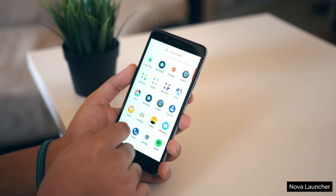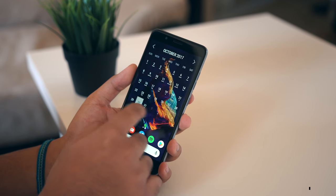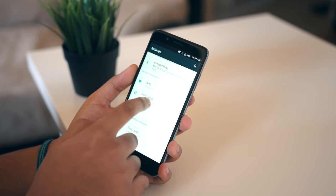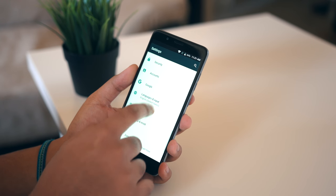In terms of software, the Z Max is running Android 7.1.1 out of the box, which is great to see. It's a pretty clean version of Android too — it does have some add-ons from Metro PCS, but other than that it is very clean.